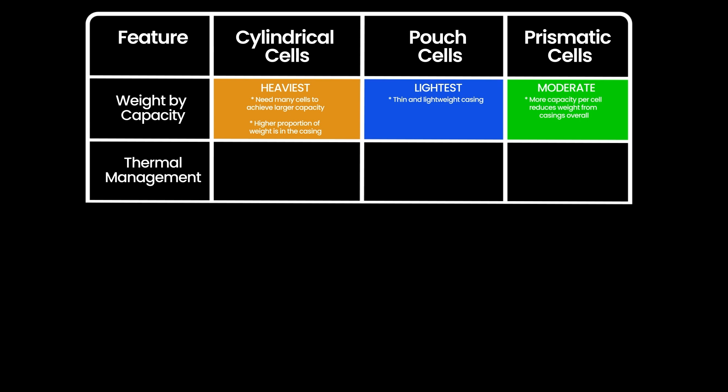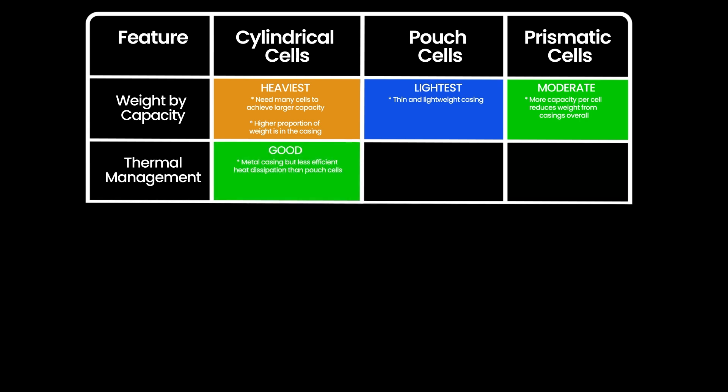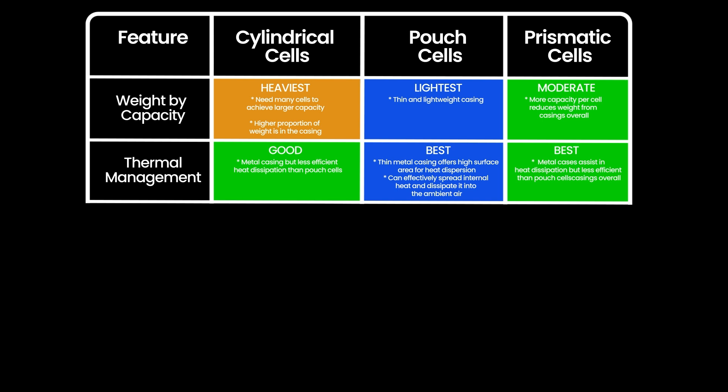In terms of thermal management, cylindrical cells and prismatic cells are still good, but pouch cells win out. The lightweight metal case that offers plenty of surface area gives them the ability to spread any internal heat and dump it externally into the ambient air.